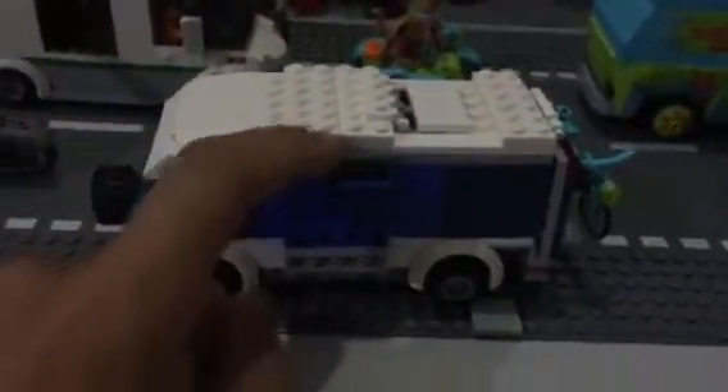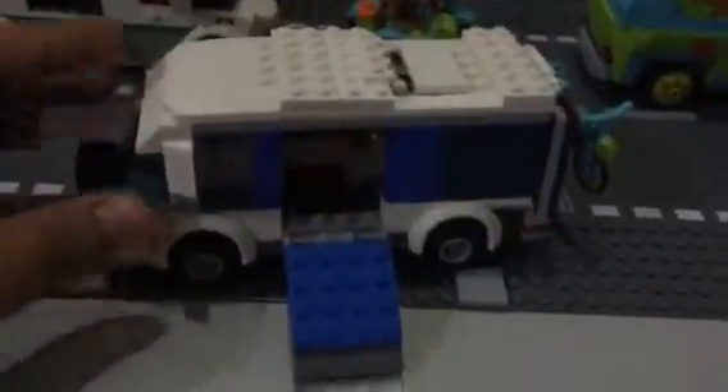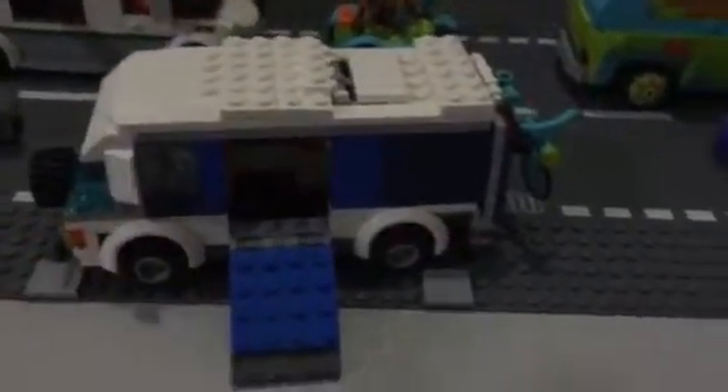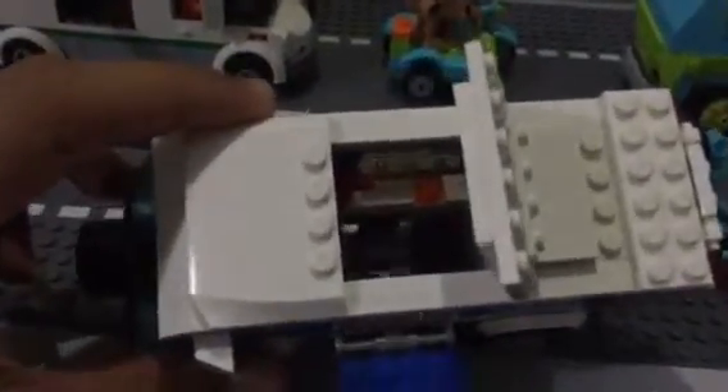The camper van I modeled actually has a sliding door, but I didn't know how to make a sliding door, so I decided to make a latch for the side door instead — and it turned out very well. I really like it; it makes the camper look much cooler, like the Turtle Van. On the top there's an opening in the roof.